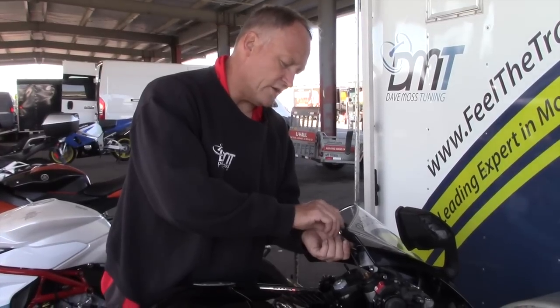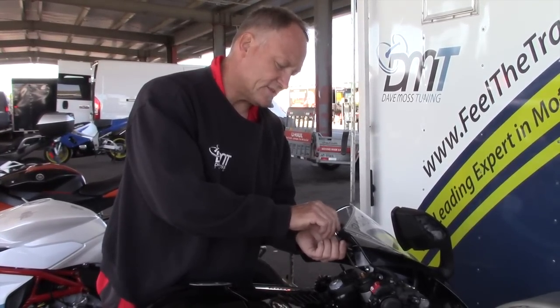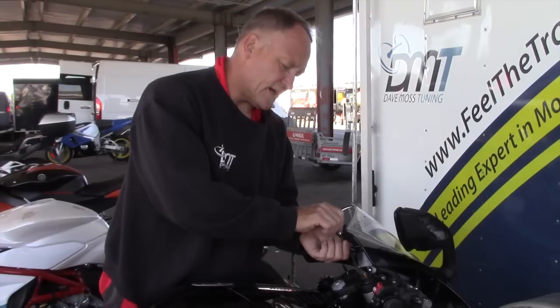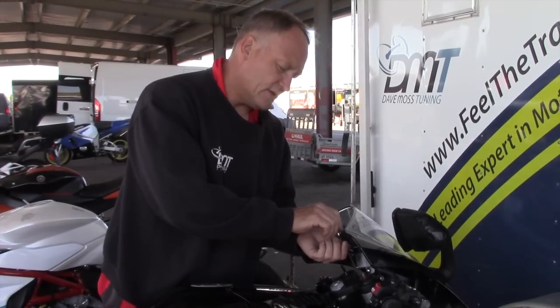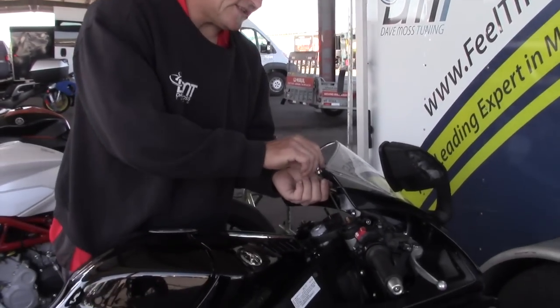This is for compression. Going to the right: 1, 2, 3, 4, 5, 6, 7, 8, 9, 10, 11, 12, 13, 14, 15, 16, 17. So compression is 17 clicks out from maximum.